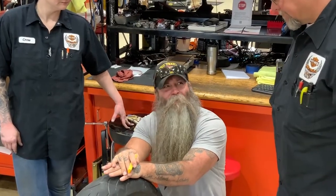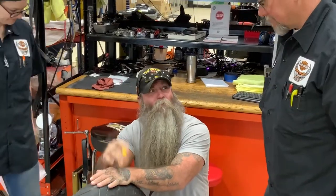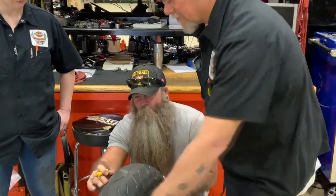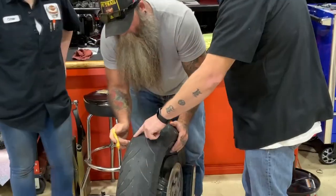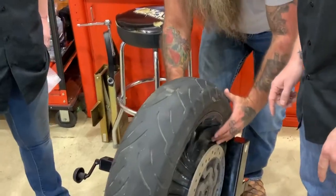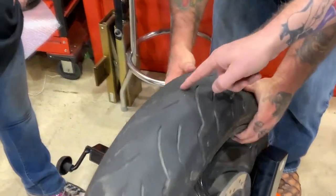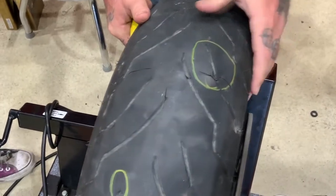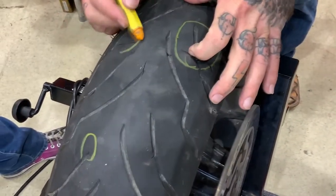We're running hard — dirt roads, everything. But see, your cupping is starting here and it's starting to flake off. That's what that hole is. Same thing with here — you've got your split.